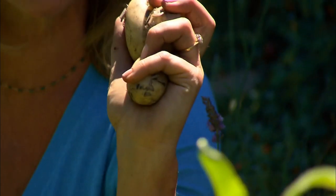Potatoes can be waxy or starchy. Starchy ones make the best chips because they go really fluffy inside, but waxy ones like this are the best for salads because, like their name, they have that lovely sticky texture.